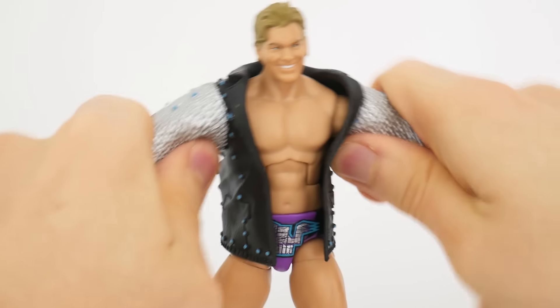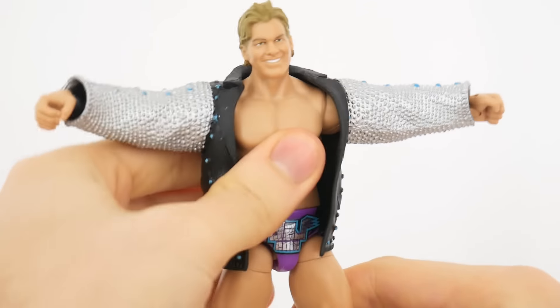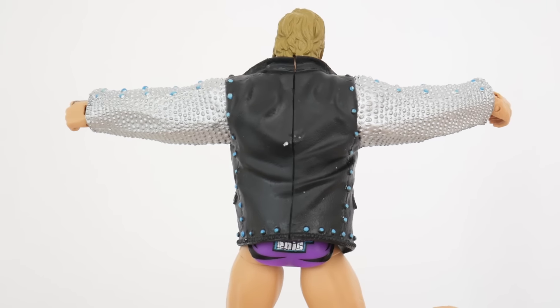The jacket is super firm, so it's totally going to be stuck — it's not really going to bend, it's just going to stay as is. So really the best way to pose it is with his back towards you.